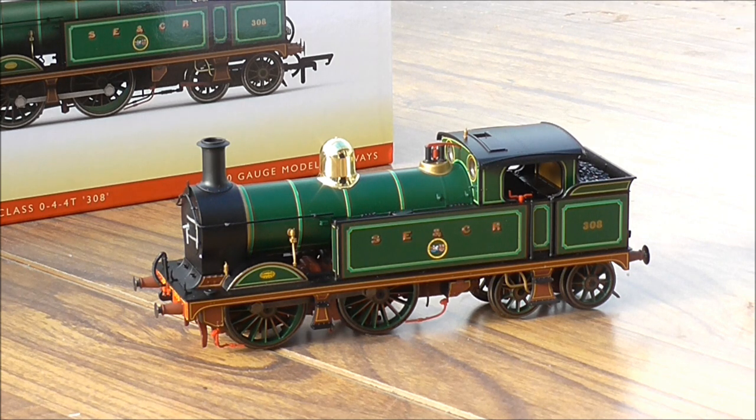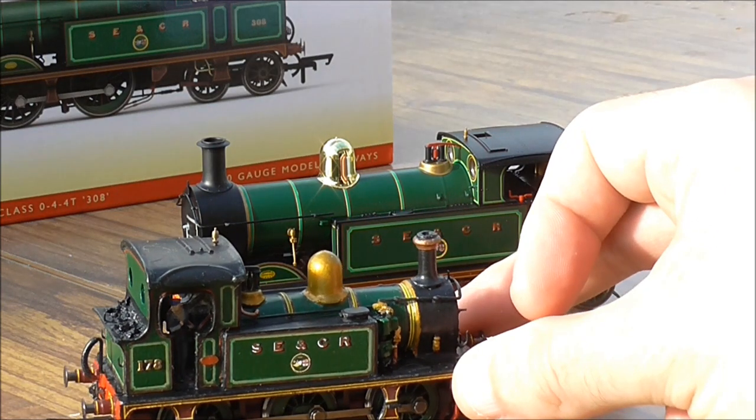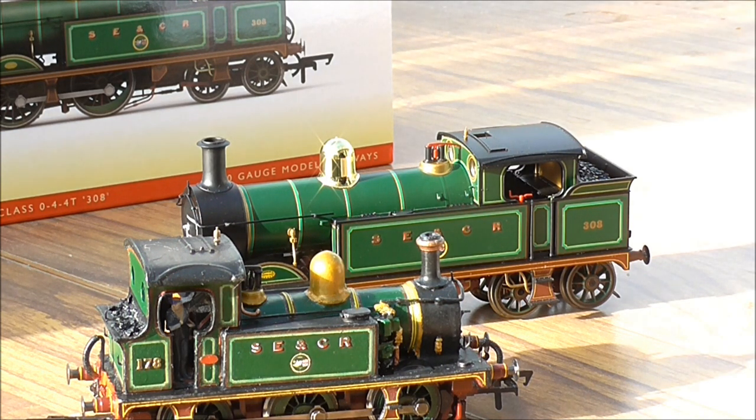Let's look at this loco — number 308 in the rather impressive South Eastern and Chatham lined green livery. A lot of questions surround this model in terms of paint colour. My C-Class is back home in Buckinghamshire, but I can compare using the Phoenix paint on my recently repainted P-Class, and the colour is not that different. So Hornby have done their research on paint colours — well done to the decoration department in China and to Hornby as well.